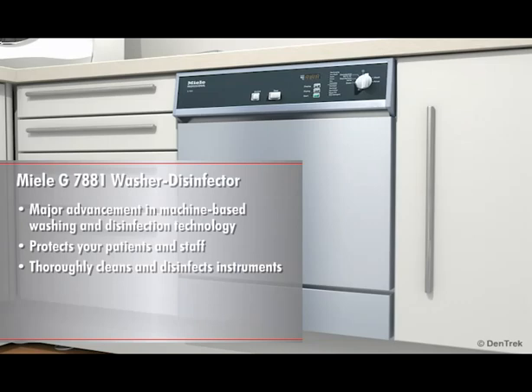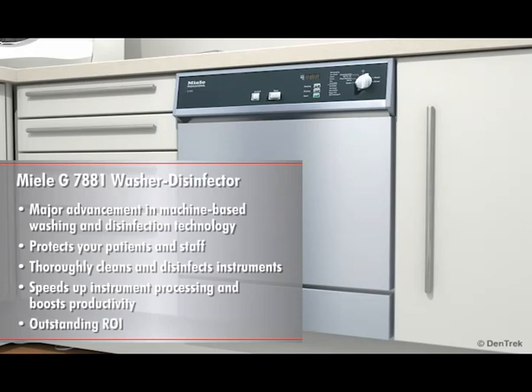So that the autoclave can effectively complete the sterilization process. You will also see how using the Miele G7881 speeds up instrument processing and boosts productivity, making it a smart purchase with an outstanding return on investment.